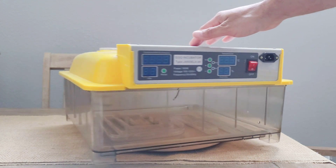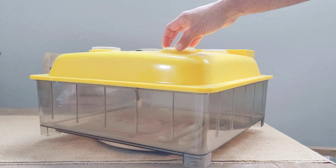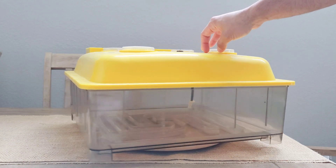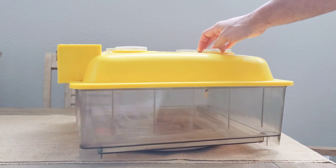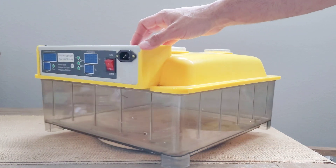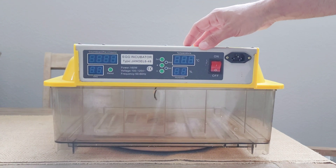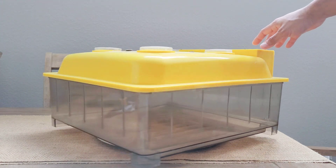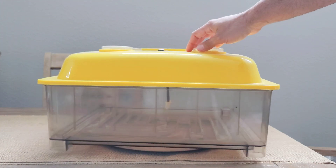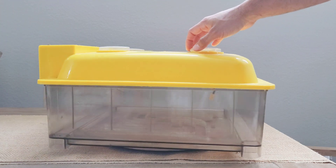Welcome back to the channel. In today's video we're going to be taking a look at my egg incubator. This is the incubator I use to foster or place eggs in once I have a species that abandons their eggs. This is not very common, but every once in a while you'll have one or two different species that will not want to sit and incubate properly.